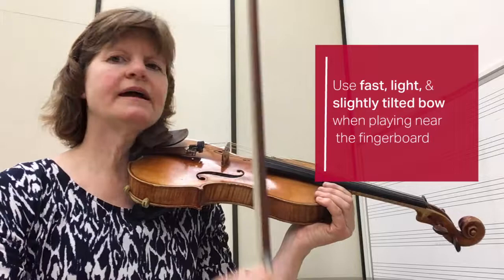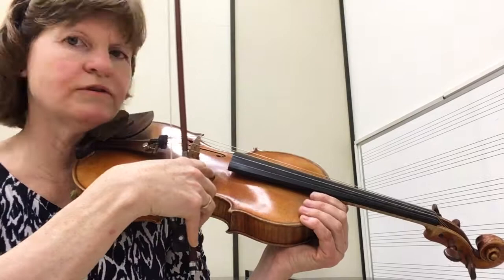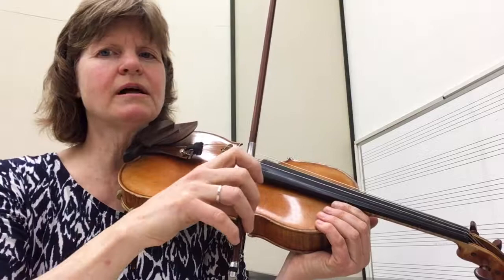Let's say we play in the middle, which is where we usually play anyway. I'm going to call that the family car lane — somewhere over the circle on the f-hole. Instead of a fast, light sports car, I'm going to be like a family car: a heavier weight and a slower speed than the sports car. That's a medium speed, medium weight, and also a medium tilt to the bow.